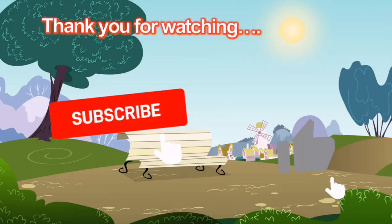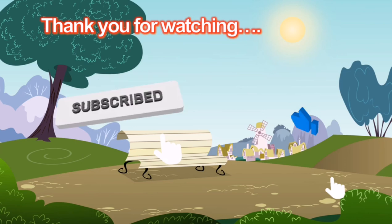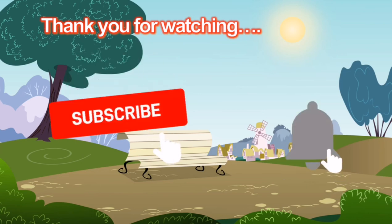Thank you for watching. Please support my channel — subscribe, like, or leave a comment. Also do not forget to click the notification bell so you will not miss my upcoming videos.